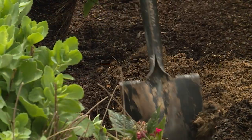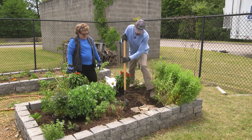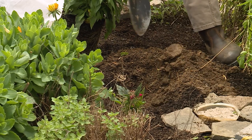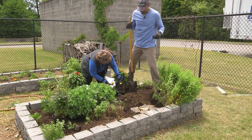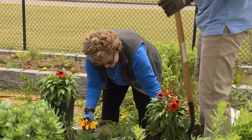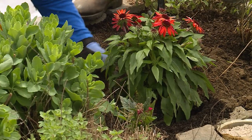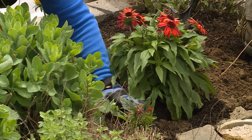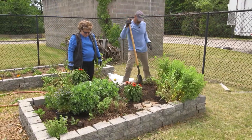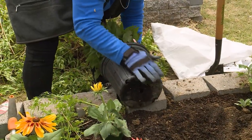The topsoil in those bags is slightly different from the topsoil that has decomposed in the ground, so we can mix them together. You want to measure the container with your shovel and see how deep it is. Now we can set this in here. We'll put some of the soil back around it and up to it, but not over it. Now we've got one planted, then we'll plant the next one the same way.